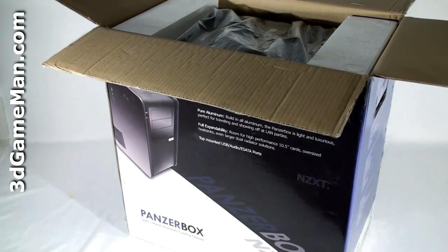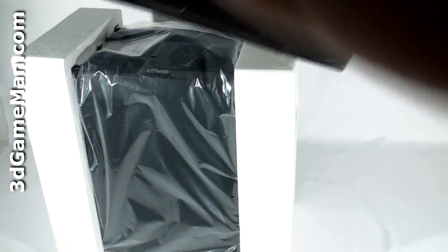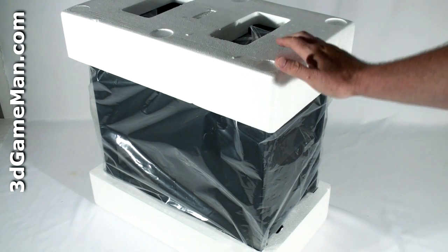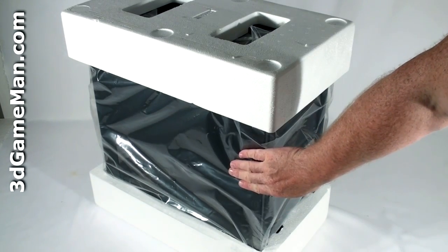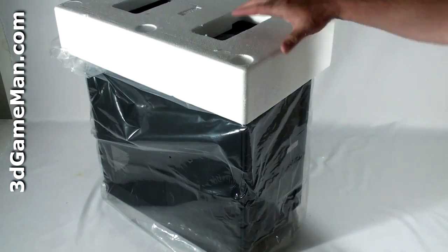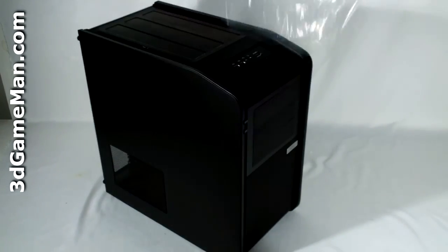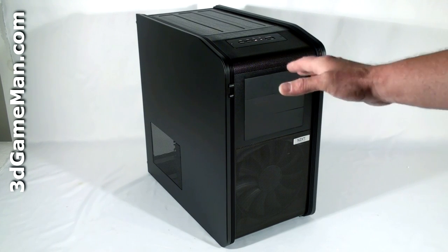Since this case box is pretty small, I'm going to open it from the top. Just turn it upside down and pull the box off. Typical packaging material for a case — you've got Styrofoam on either end and the case itself is in a plastic bag. Remove the bottom and top Styrofoam as well as the plastic bag, which reveals the NZXT Panzerbox case.